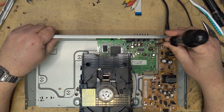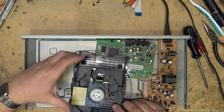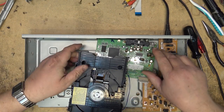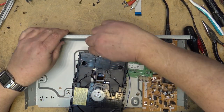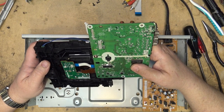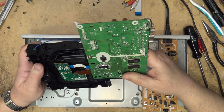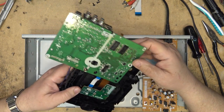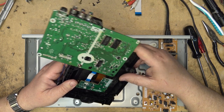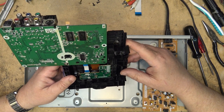People may think I'm an expert on DVD players, but I actually never serviced them. The shop I worked at — the owner would not invest in equipment for DVD players. They were basically a throwaway item, so if a DVD player was broken it was tossed out. We didn't do any repair on them, didn't change laser pickups, didn't do anything.